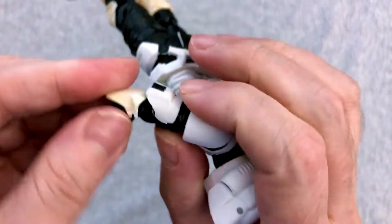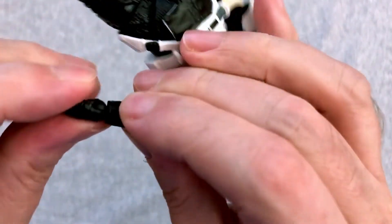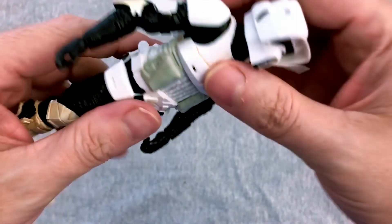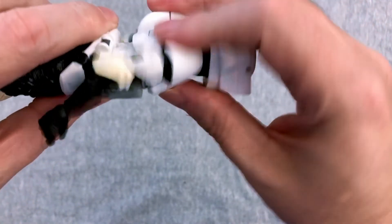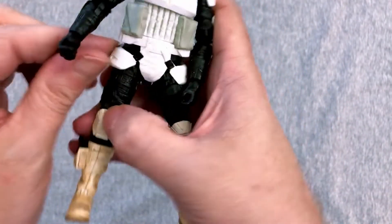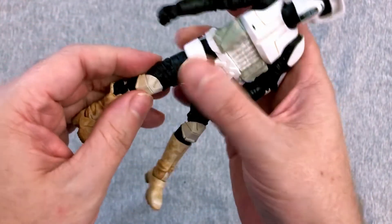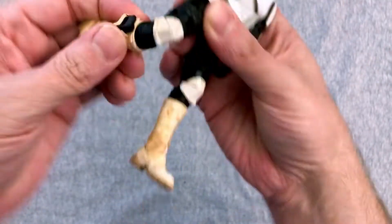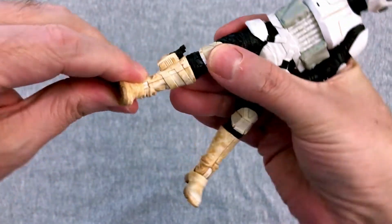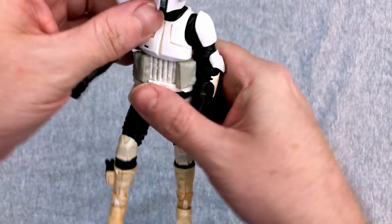Upper bicep twist, double elbow which is going to look pretty good because that's going to hide it pretty well. A large amount of rock-paper-scissors movement. He's got some upper torso movement, so that's good, but it doesn't look like there's any mid-torso movement. Can't quite get him out into a split — it is rubber, but it's a pretty stiff rubber. Right above the thigh you get double knees, which is going to look better because of the armor. You actually get below-the-knee twist, and a ton of range of movement on the feet. I guess that's so he can sit on the speeder bike better.